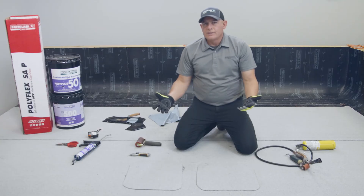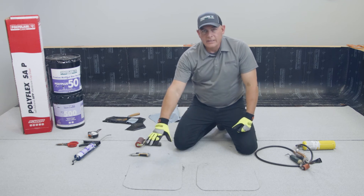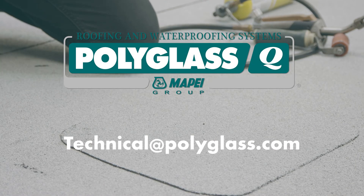So those are the two methods we recommend for patching our SA products: adhesive or heat. If you have any questions, you can always drop us an email at technical@polyglass.com. Thanks.